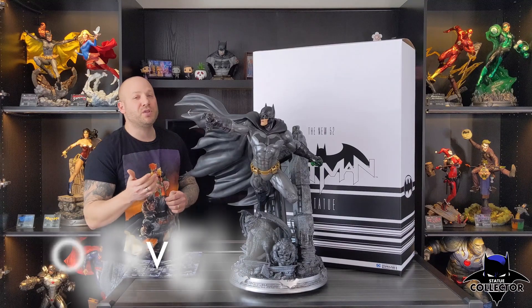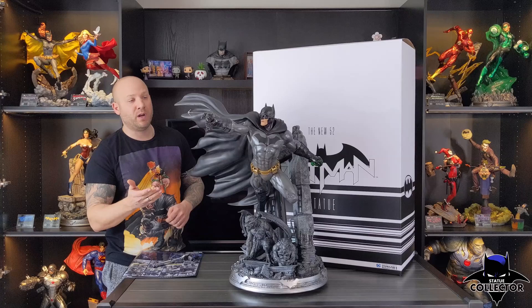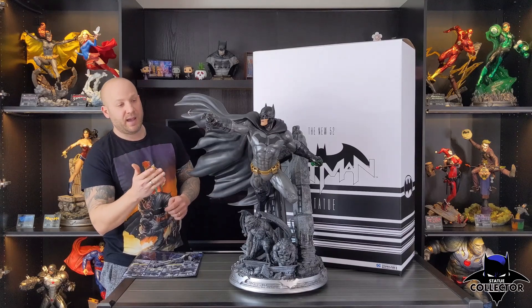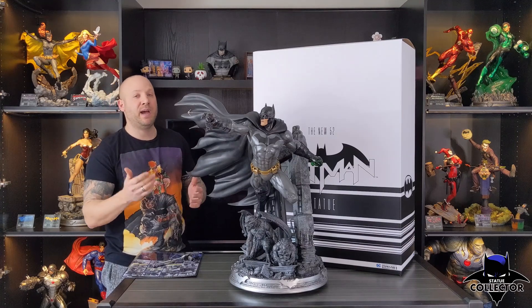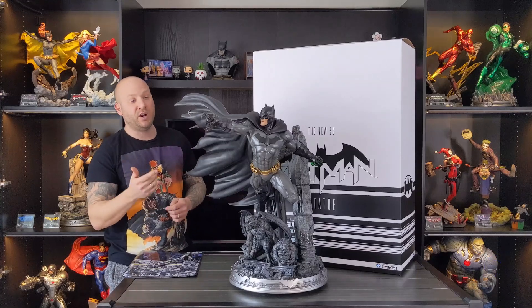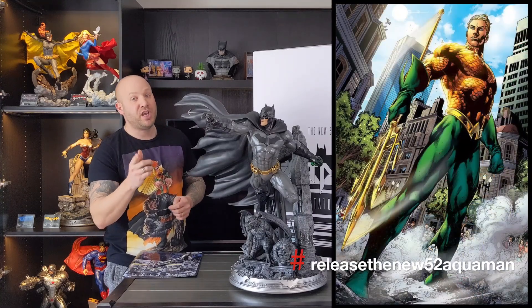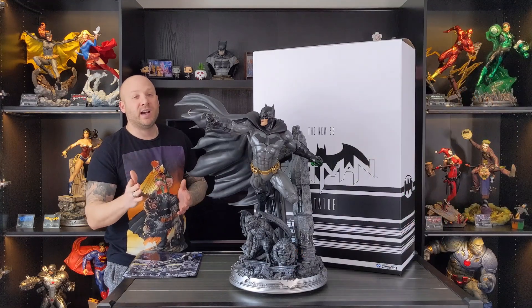Overall, I'm super happy to finally have this in my collection. It's been almost a two year wait since Prime 1 first showed this — they showed the entire Justice League New 52 line all at once and they saved the best for last. To finally have Batman, my favorite character and something that's comic accurate, I can sit back and enjoy this in my collection. I now own the entire New 52 Justice League line, except I feel like something's missing. Hashtag release the New 52 Aquaman. As always, thanks for watching guys and until next time.